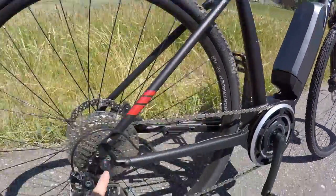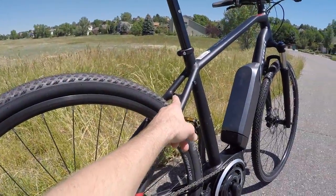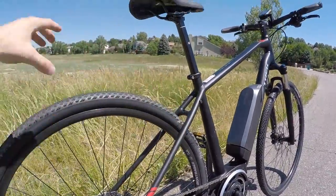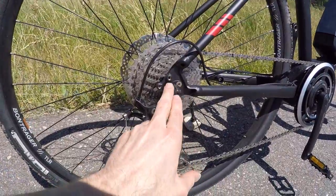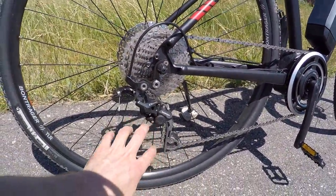It does have provisions for fenders and a rack. You can see the bosses right there, and then the threaded eyelets down here. We even have a fender boss right there in the middle. So if you just wanted to put a rear fender — sometimes they have a fender combined with a pannier hanger on the side — and we do have two threaded eyelets on the side. I love that.